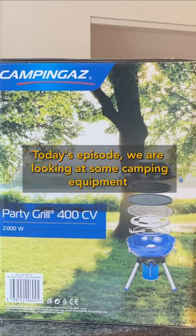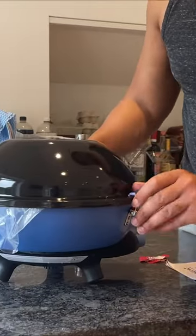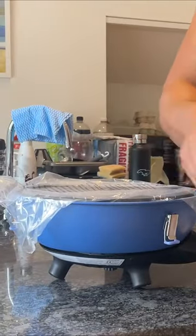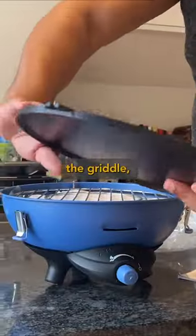Today's episode we are looking at some camping equipment. In this we should have a lid, a bag for it all to go in, the griddle, the grip.